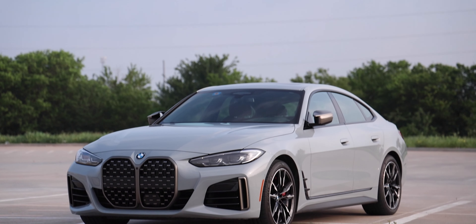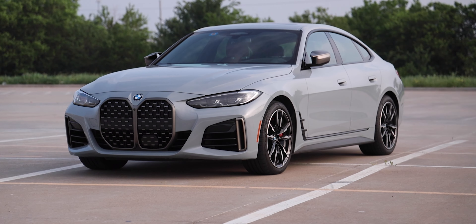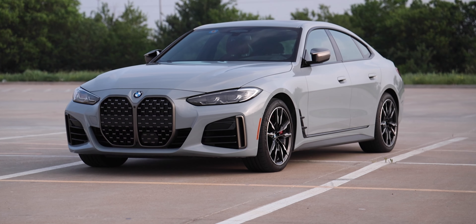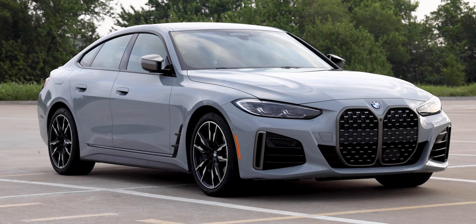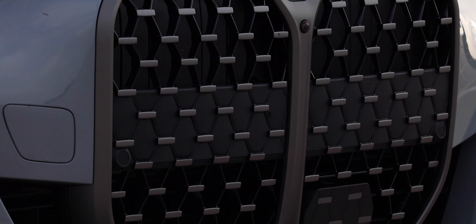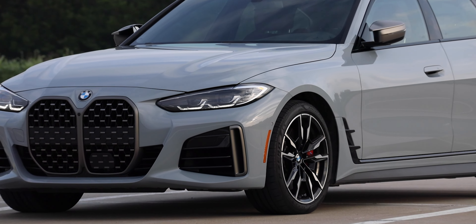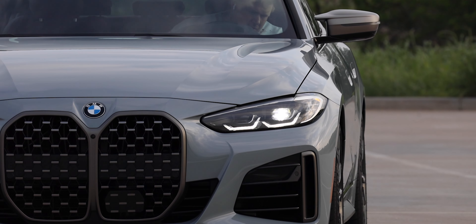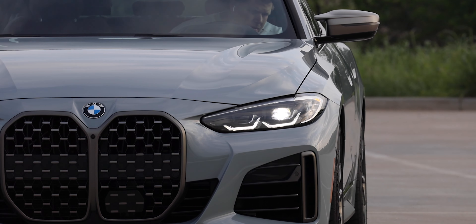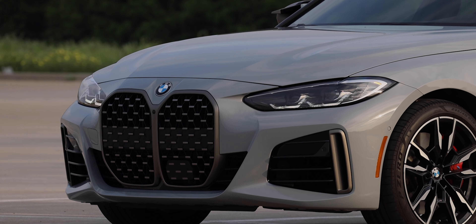Let's start off talking about the exterior. The color here is Brooklyn Gray Metallic — it's not really a matte gray, but it is kind of a flat gray, and I do like it. We get the new large kidney grilles with detailed mesh inside, which looks really good. The 4 Series Grand Coupe comes with standard adaptive LED headlights, which include two slender U-shaped fiber optic light guides that serve as daytime running lights. There are also optional Icon adaptive LED headlights with BMW laser light.